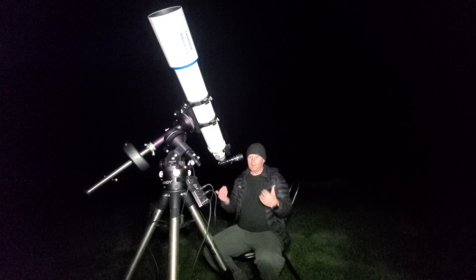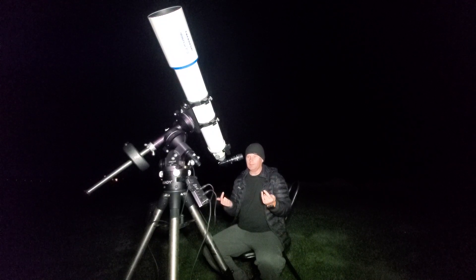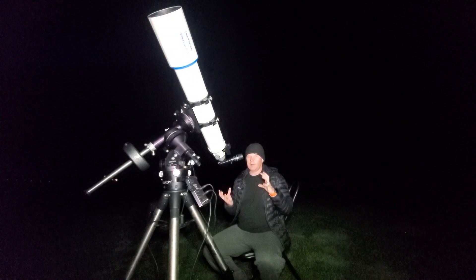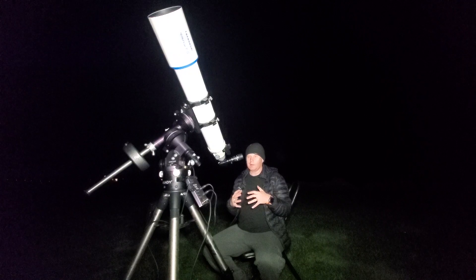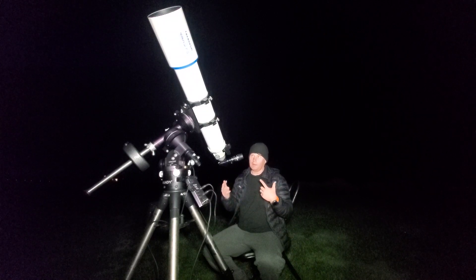After doing some visual observing with both scopes, the views are more similar than different — that's kind of the best way I can summarize it. I'll see you guys the next morning where we'll come to a conclusion about how a doublet stacks up to a triplet telescope.